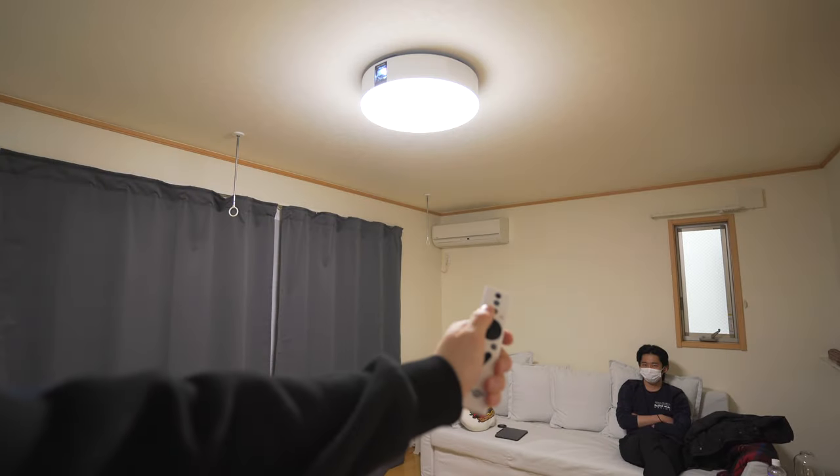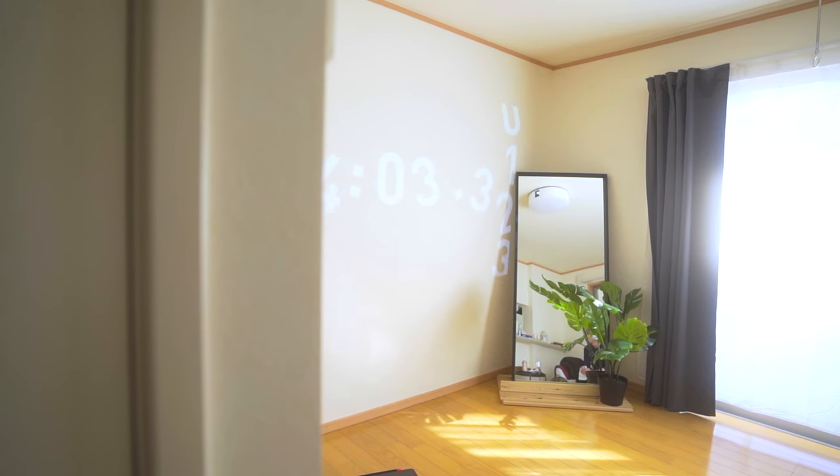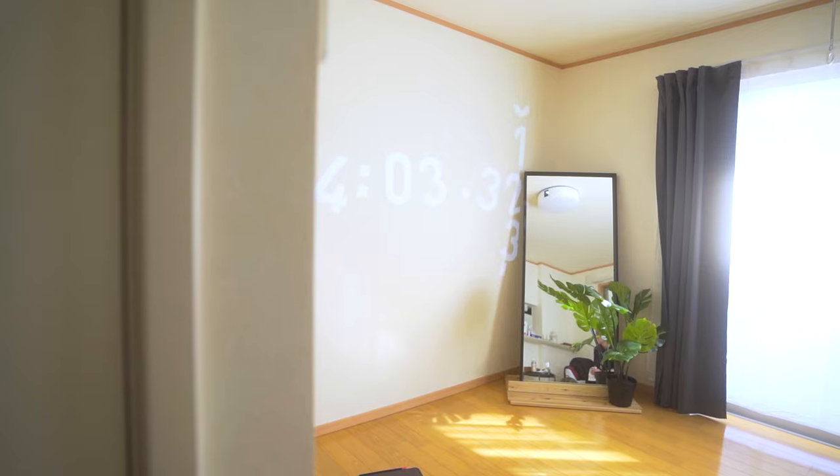Surprisingly, the ceiling light itself is very well made. My new living room is around 235 square feet and it lights up the room entirely.